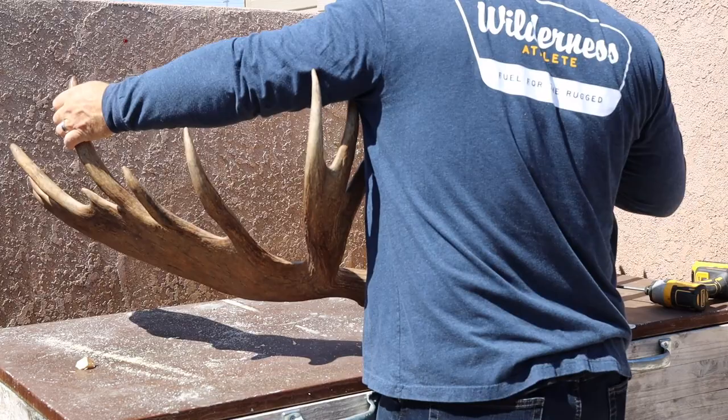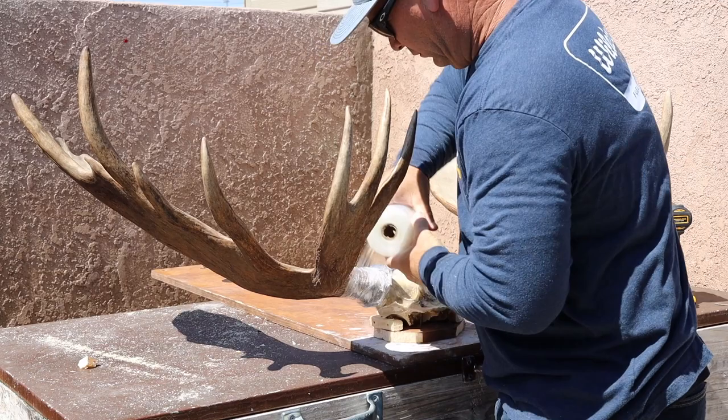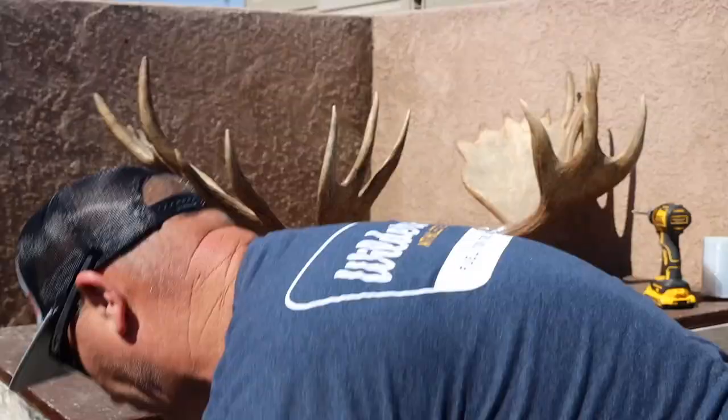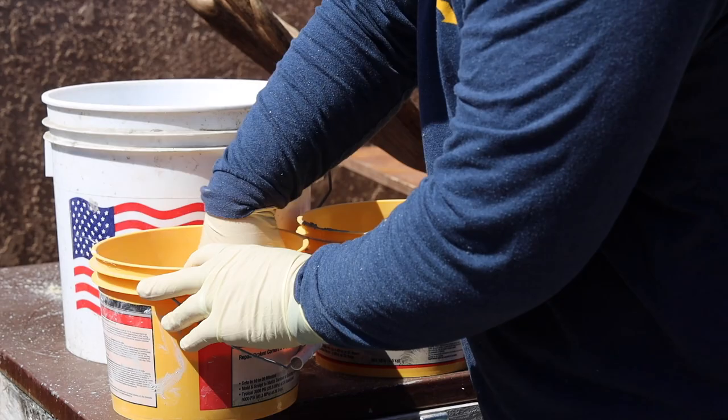From here I take my back panel, which stays on the mount, and screw it to a separate board. That board acts as my wall, as a flat surface. Then I take a little shrink wrap and go around the base of the antler so I don't get concrete all around it — it does clean up really easily, but it's super easy to just put a little shrink wrap on there.